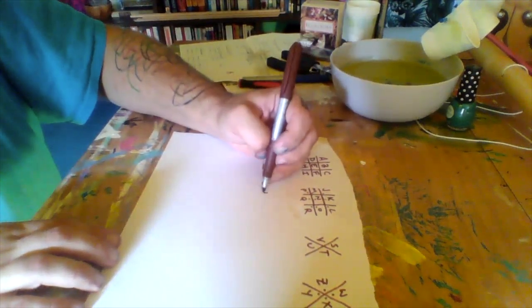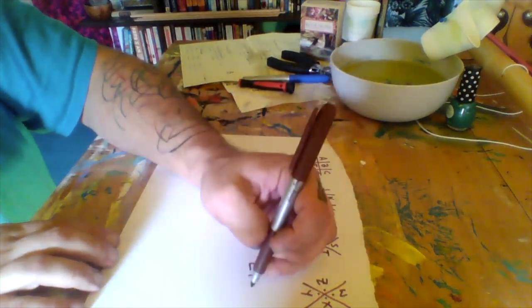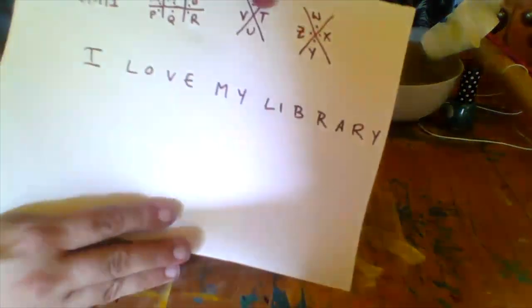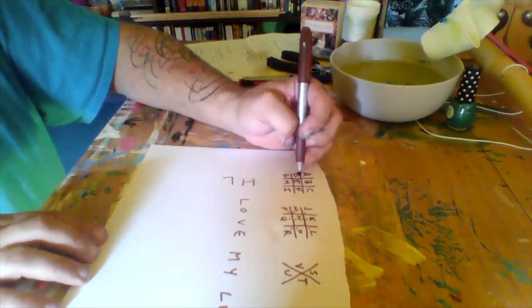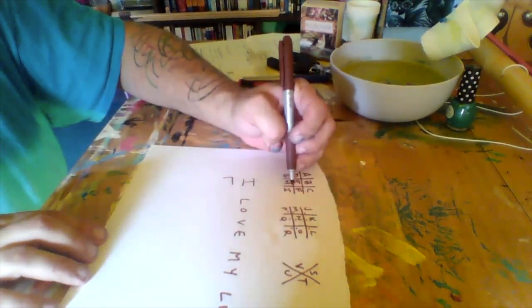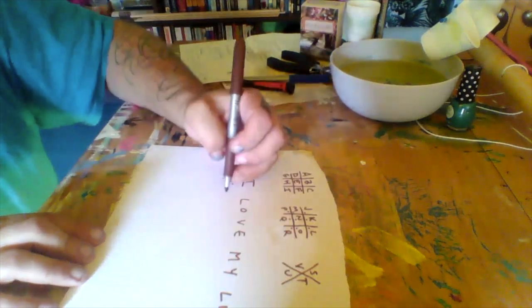So let's just do one for an example, to see how crazy this looks. I'm going to do the phrase 'I love my library.' So you take the shape of the hashtag or the X — that portion of the shape that the letter was in — you take that, and you'll see what I mean as we go.